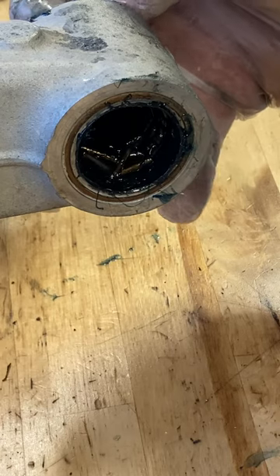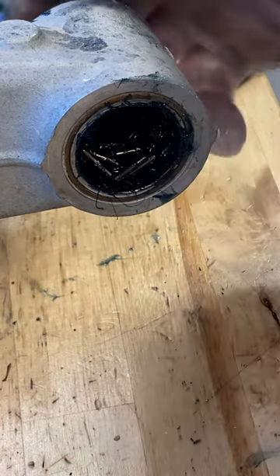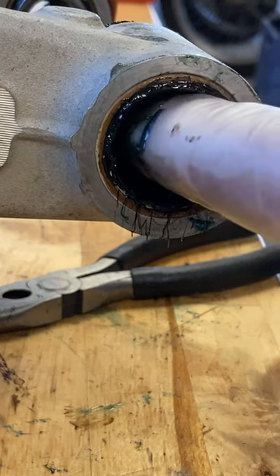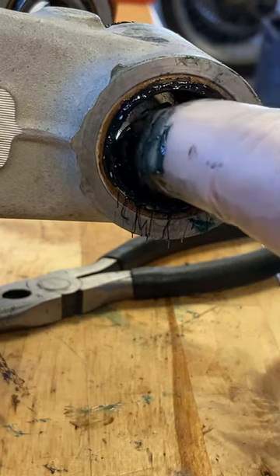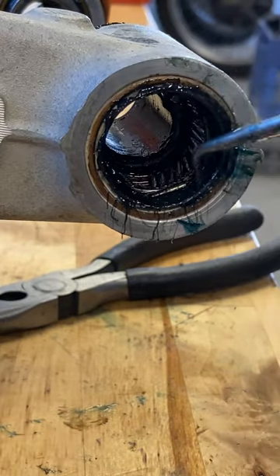If you pull the shaft too far out, the bearings will fall and you'll end up in a mess that takes about 20 minutes to put back together. When this happens, grease up your finger and start picking the bearings up and placing them back in line.